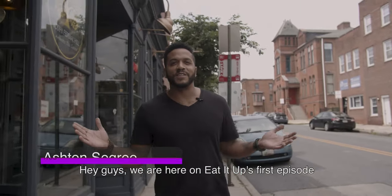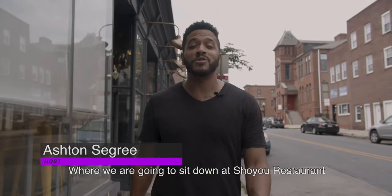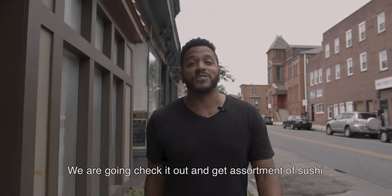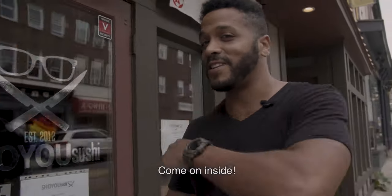Hey guys, we are here on Eat It Up's first episode here in Baltimore, Maryland, where we are going to sit down at Soju Restaurant with Sushi Bruce, who we hear is the talk of the town here in the city. So we're going to check it out, get an assortment of sushi, and we are going to have ourselves a good time. Come on inside.